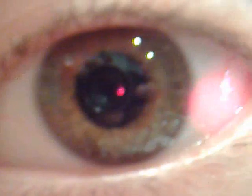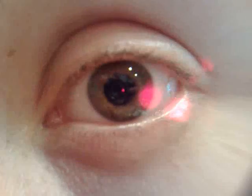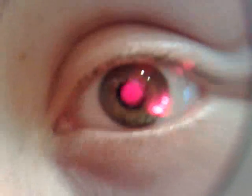Zooming in is a little difficult with the M95 and still retaining the quality, but if you're using standard picture mode, it's great. This is the quick version of your scene — making it a lesson, as you can tell.